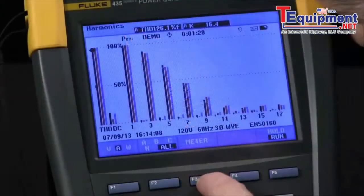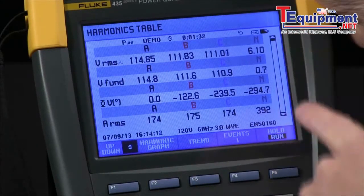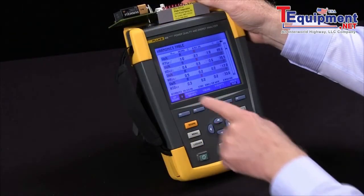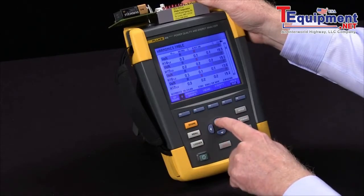I can switch to meter and see a meter view. There's lots of data in harmonics. The arrow keys will scroll down through this, all the way down to the 51st harmonic, both voltage and current.